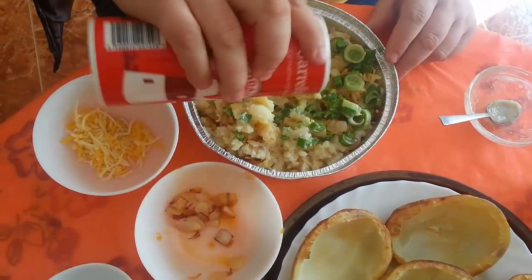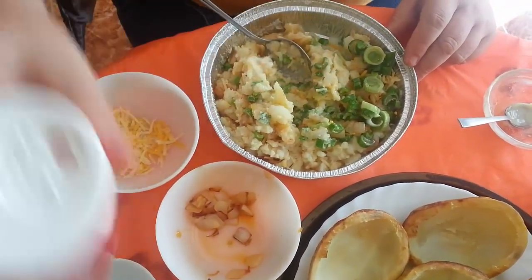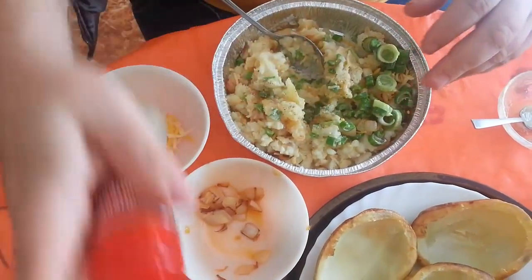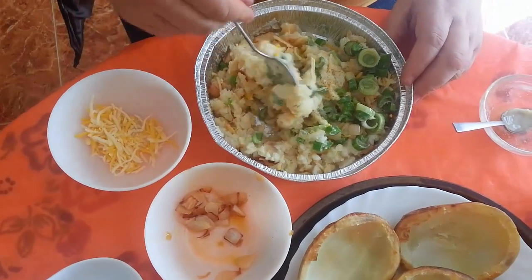I'll throw in some salt, a bit of pepper, some flavouring, and keep mixing it.